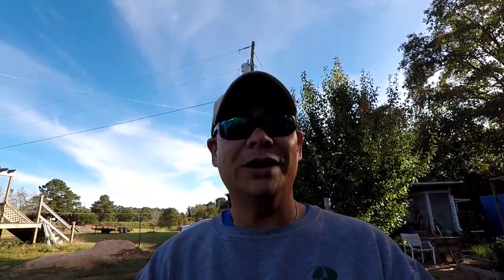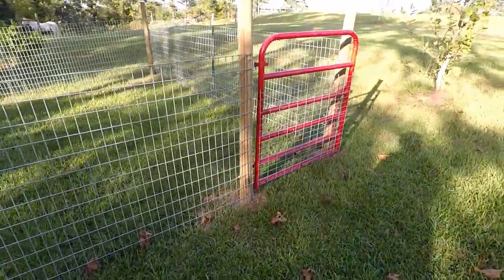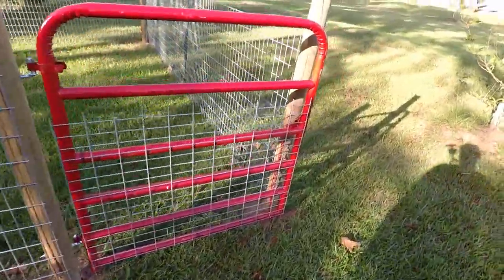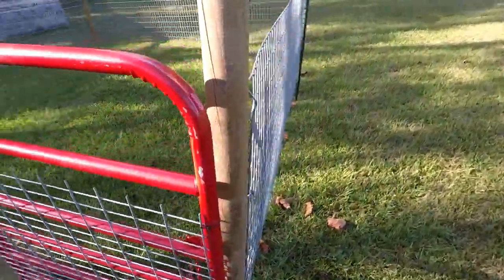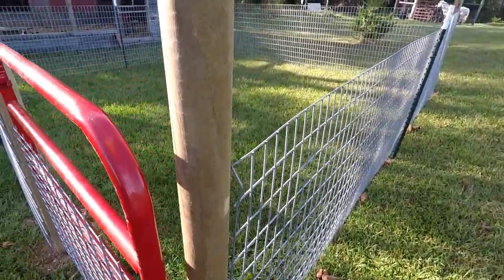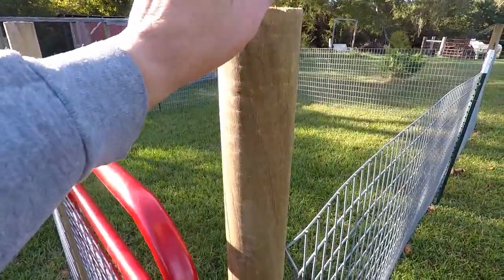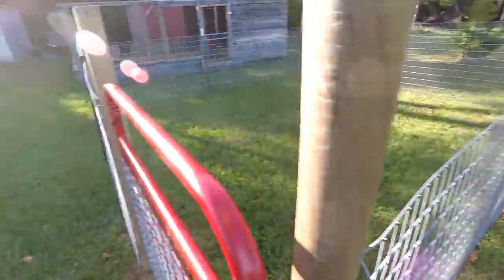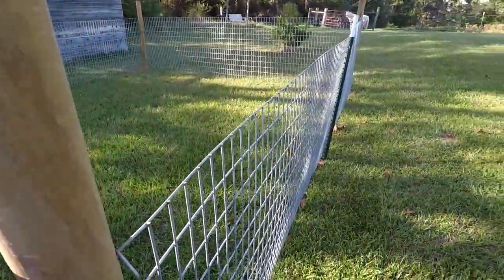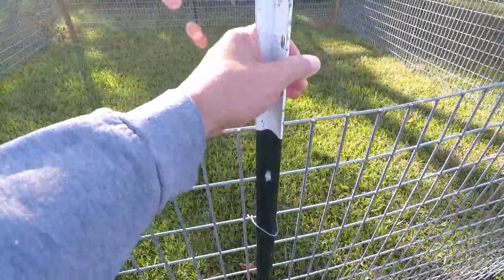Look what I done did — I went ahead and built a 16 by 16 goat pen using cattle panels and, I believe, three-and-a-half by eight foot poles. It's just a 16 by 16 enclosure. It's pretty cool. I got the cattle panel and attached the t-pole kind of towards the middle.